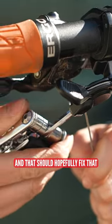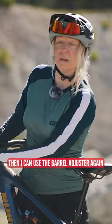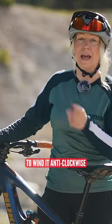That should hopefully fix it. And if you need any extra tension, you can use the barrel adjuster again and wind it anti-clockwise.